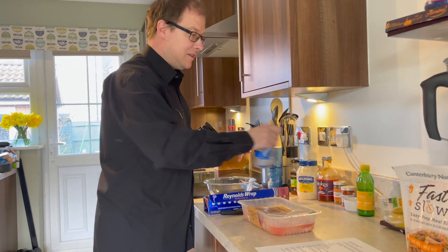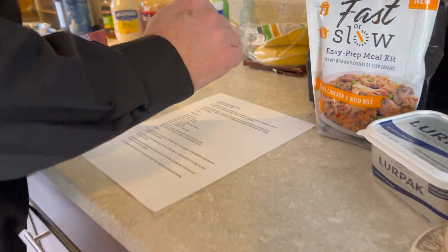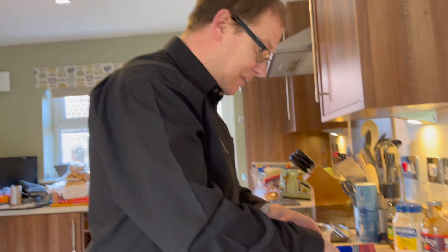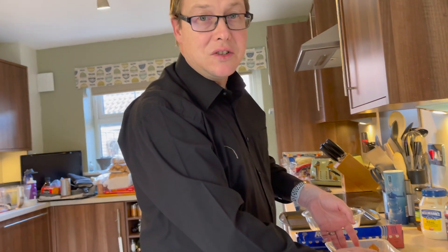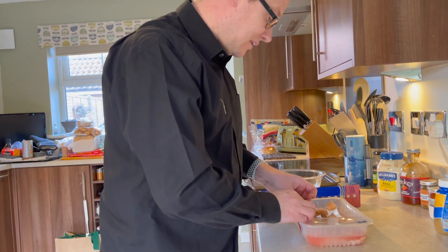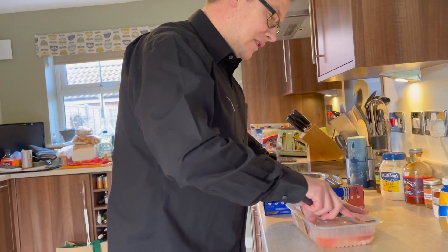First things first, always good to follow a recipe. We want the oven at about 200 degrees Celsius for a fan oven — about 180 to 200, depends on your chicken. I'm using chicken breast, which cooks at 200 degrees in the fan oven, 220 in a conventional oven, for about 25 to 30 minutes. That's what we're going to follow.